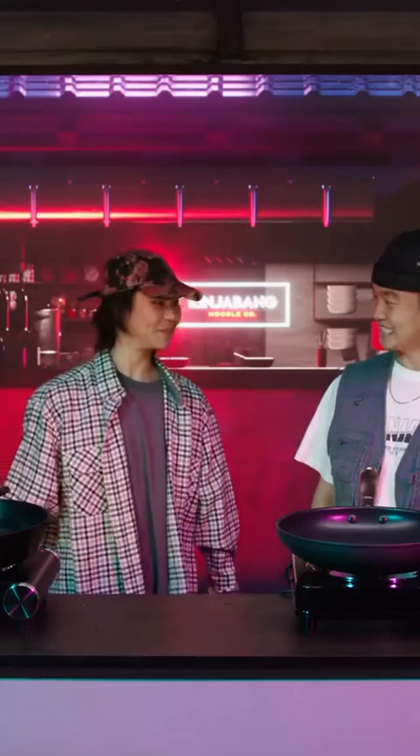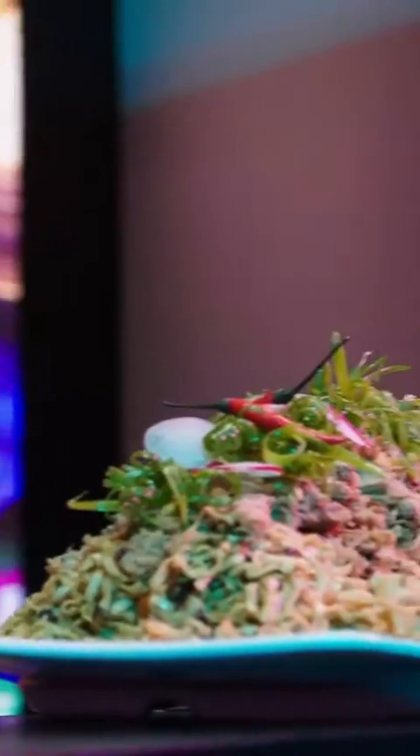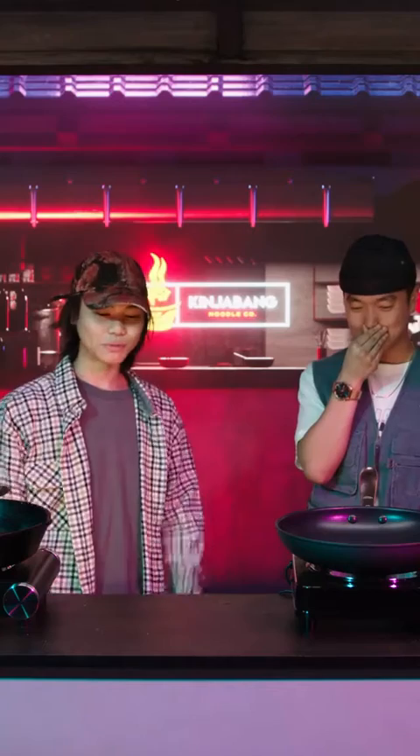All right, well, we're going full-on family feast for this one. We're gonna do some pork belly, turn it into some pork chashu, braise that pork for about seven hours, toss it in with some Kenji Bang Noodle — oh snap — and then top it off with some pretty solid things.